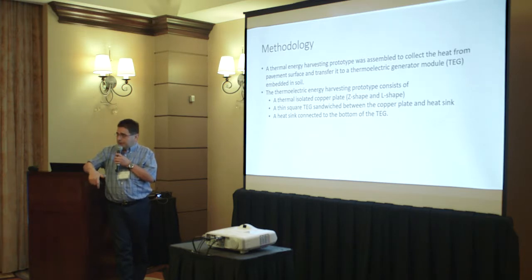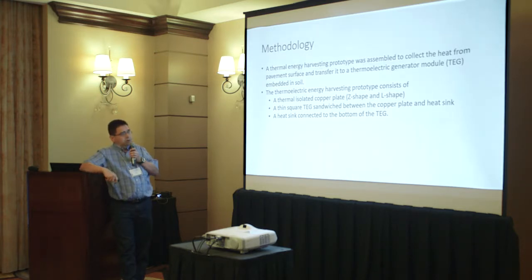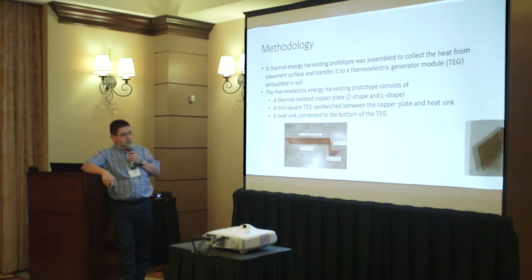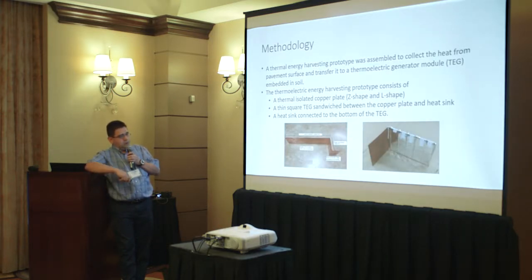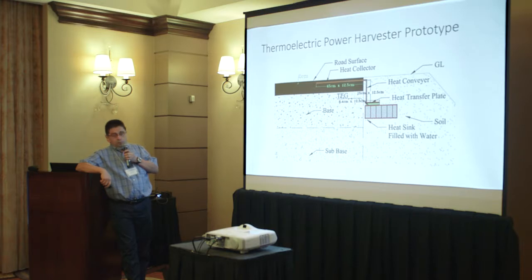The heat sink is at the bottom plate so we will have a delta T. While the soil temperature is at one plate, the surface temperature is transferred to the other plate of the TEG to create a delta T and hence the power we are going to use. These two figures show the isolated copper plates, Z and L shaped, that transfer the heat into the thermoelectric generator.